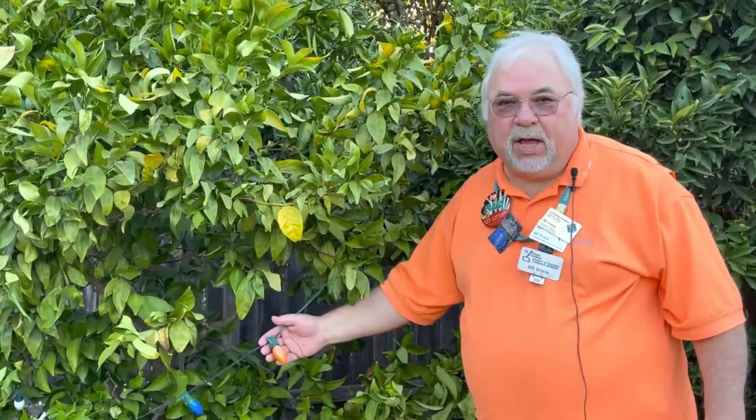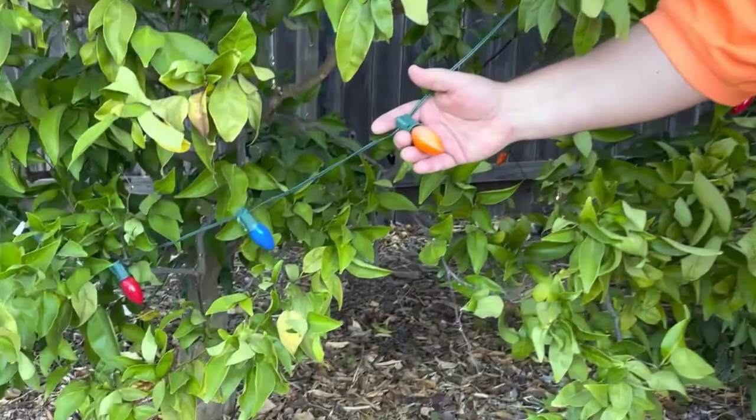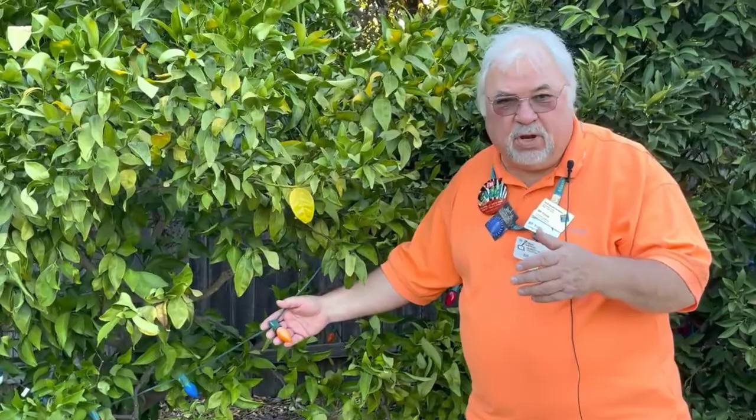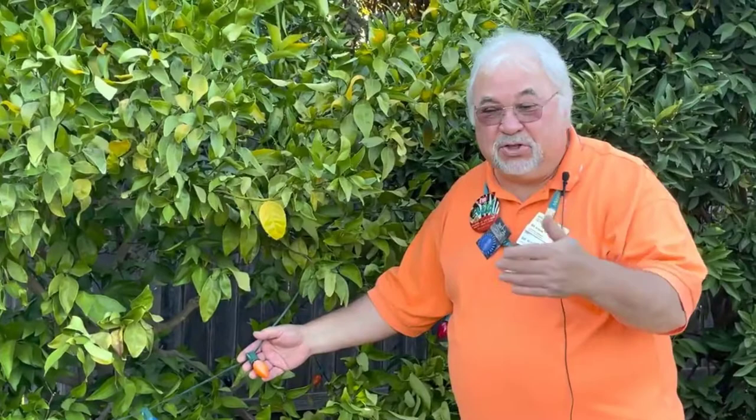Let's talk about winterizing our trees here in the Sacramento area. We have old-style incandescent holiday lights on our citrus trees — they generate a little bit of heat, which gets trapped by a woven fabric cover. The same cover used in summer to shade vegetables can be used in winter to trap warm air and give the tree an extra couple of degrees of frost protection.